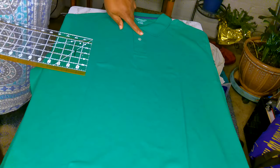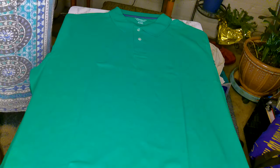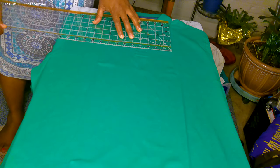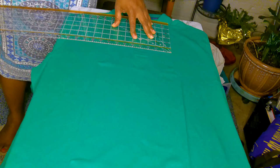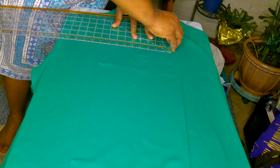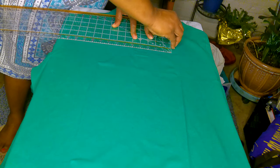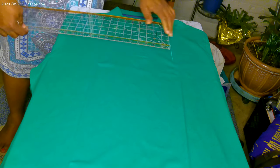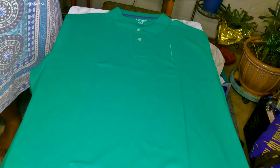We want to find the center of the shirt — our buttons are in the center. We're going to come across four inches from the center. This works for an adult shirt in most sizes: small, medium, large.